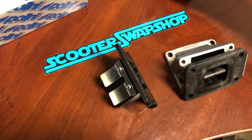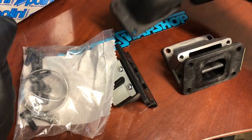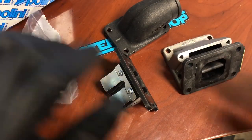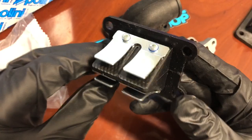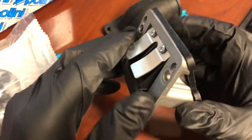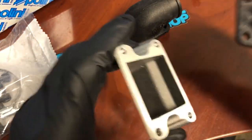This video is for the guys running one of the best intakes on the market, the Pelini big valve for the vertical Zuma. We have the original cage it comes with — this is a nice Pelini cage, not for the stock, but for the intake manifold.